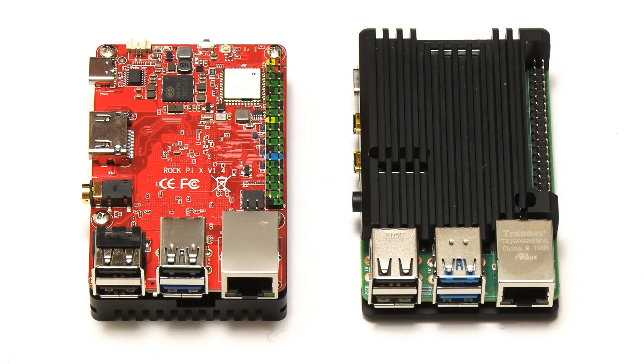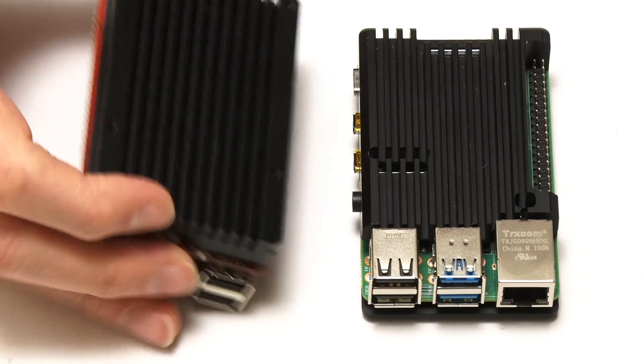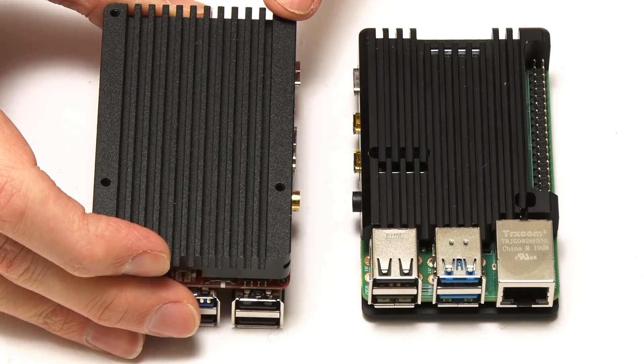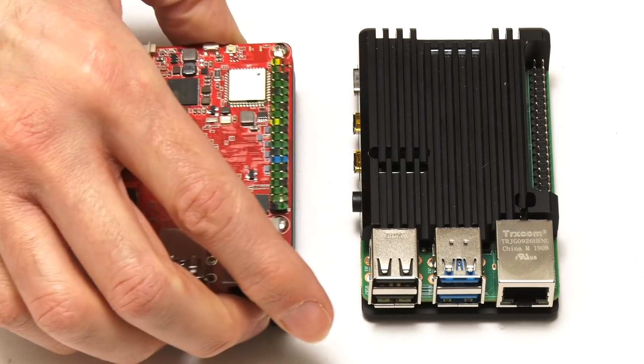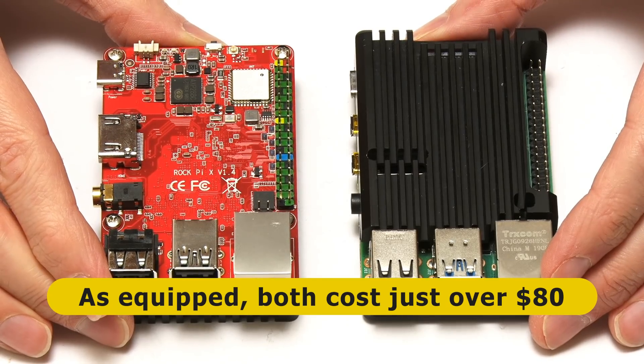As you can see, each board is fitted with a large passive heatsink. Most of the metal is on the top of the Pi because the processor's on the top, whereas on the Rock Pi X, most of the metal is underneath because the processor's on the bottom. Equipped as they are here, both of these boards have a street price of about $80.